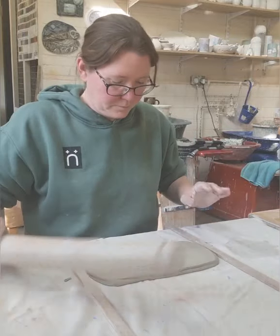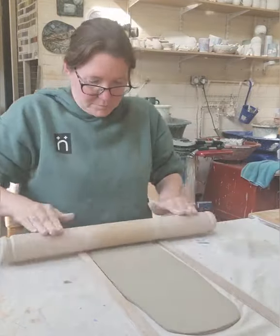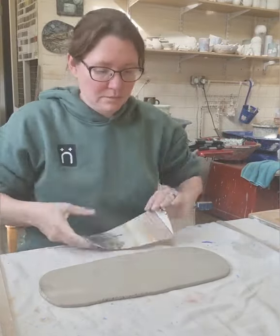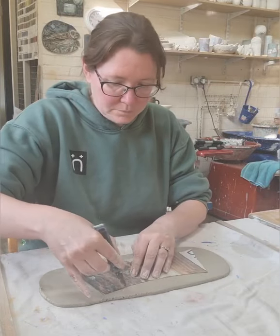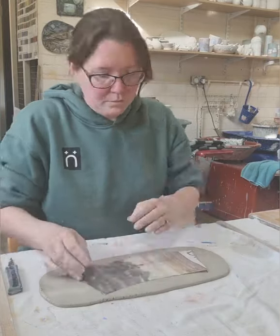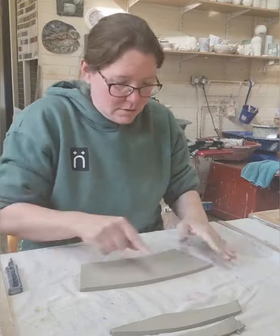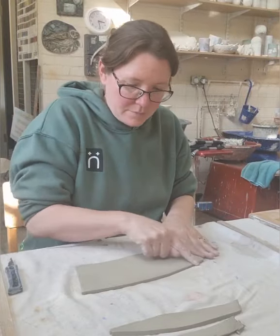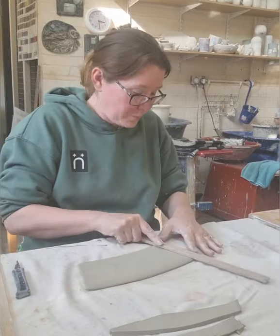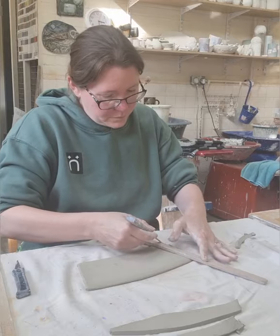At the moment I'm just rolling out the clay and preparing it so I can cut it to shape. I have a template that I have already drawn out and I'm going to use this to cut around. I'm just about to smooth down the top surface so this is nice and smooth to drink from. I use one of my sticks just to bevel the edge so that when the two sides come together they go together nice and flat.